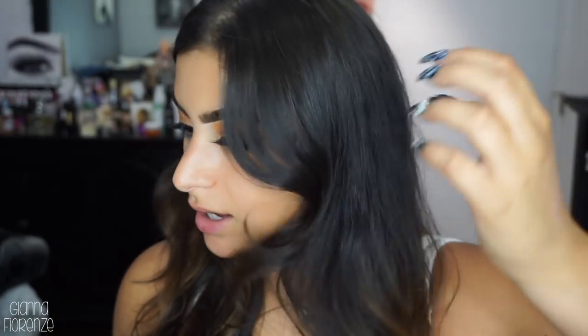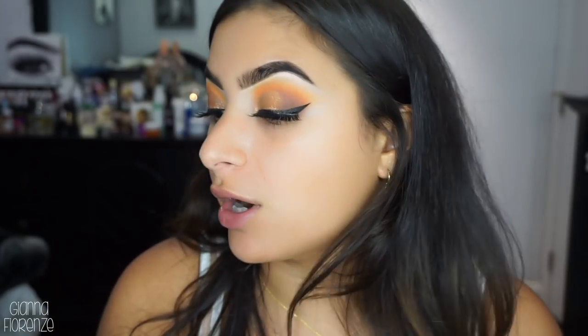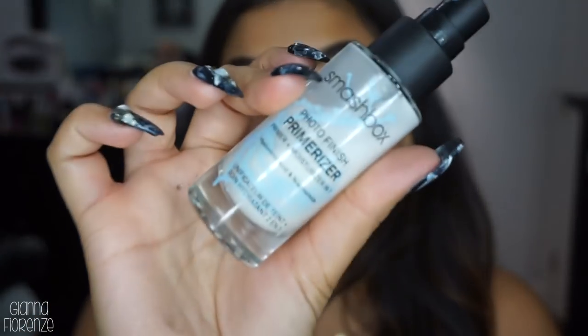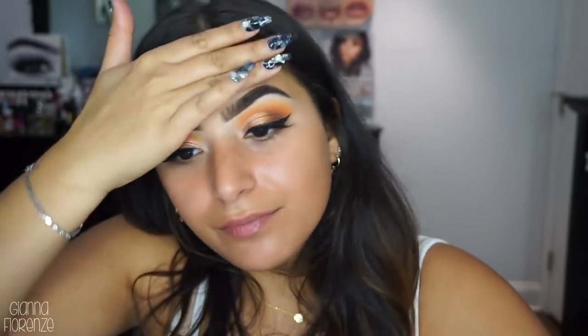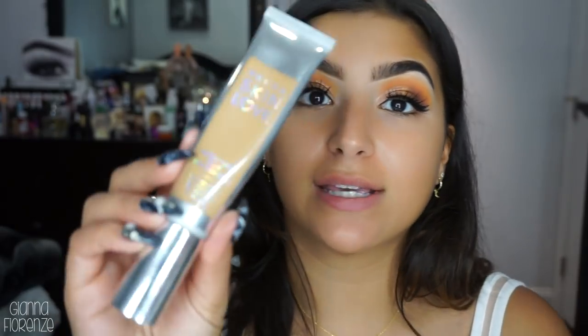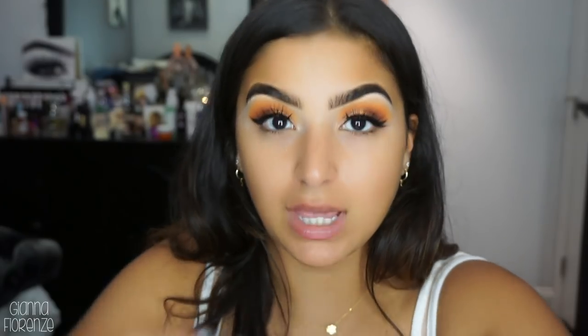Okay let's get into the face. I already have a moisturizer on, so I'm going to use the Photo Finish Primerizer because I feel like my skin's just a little dry, so I'm just going to put this all over the face. For foundation I've been absolutely loving the Becca Skin Love foundation - I'm in the shade Cafe. I'm going to pump this on my hand and use the Morphe Jaclyn Hill brush, the JH03.